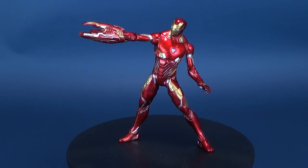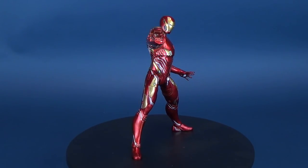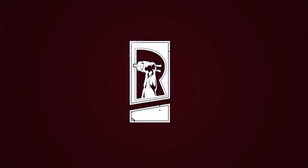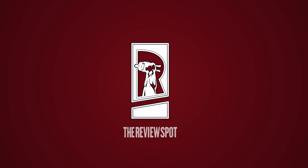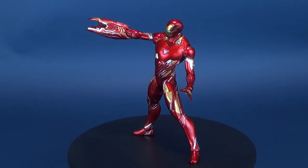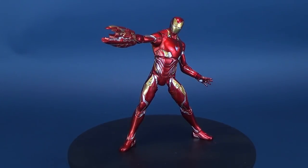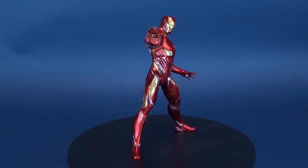Today we feast our eyes on the new Diamond Select Avengers Infinity War Iron Man Mark 50. Iron Man here is a Disney Store exclusive, so if you're interested in picking up this specific one for yourself, you may want to check out your local Disney stores.